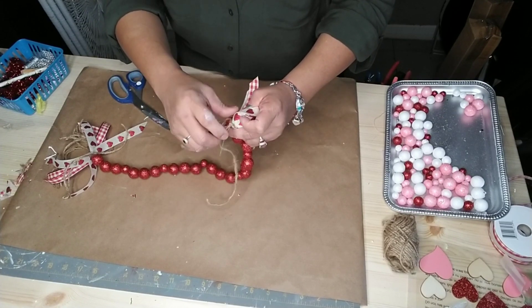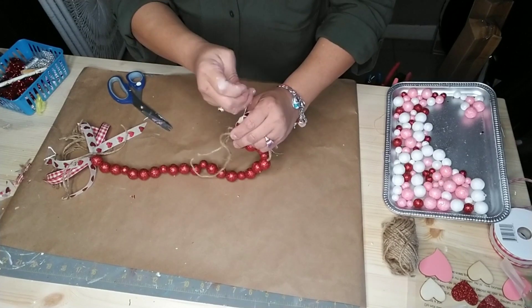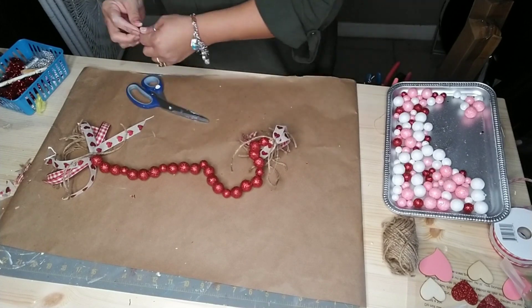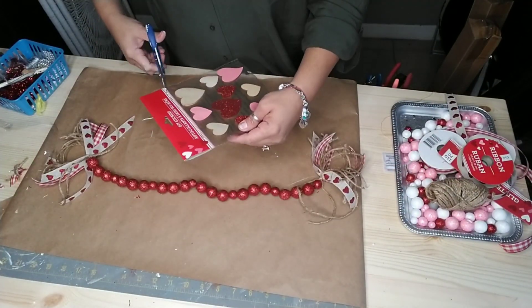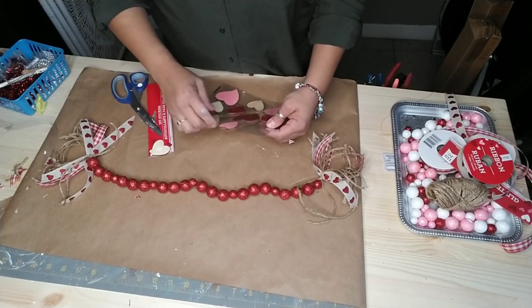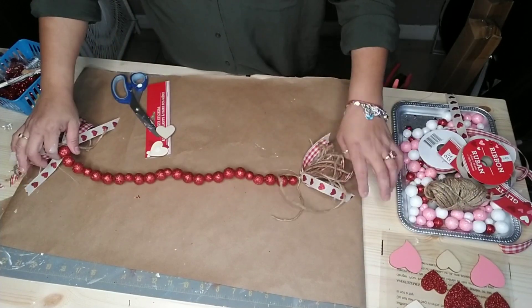If you don't have a needle and thread or don't want to do it this way, just add some E6000 or hot glue to your foam ball and attach your tassel that way as well. Once you're done attaching your tassels, I went ahead and grabbed these wood piece stickers — the heart-shaped ones. I grabbed two of the same size and glued them onto the top of my tassel.